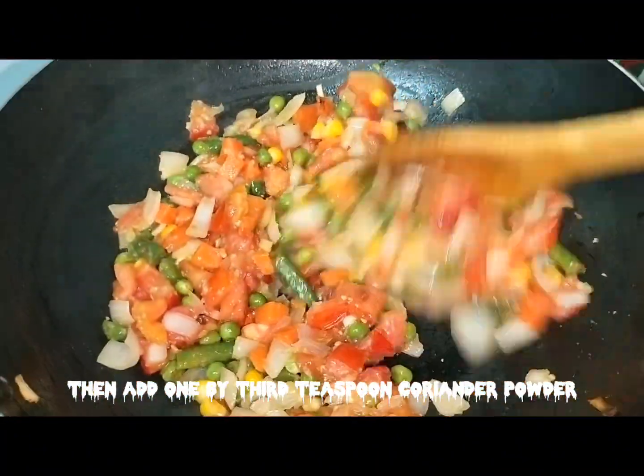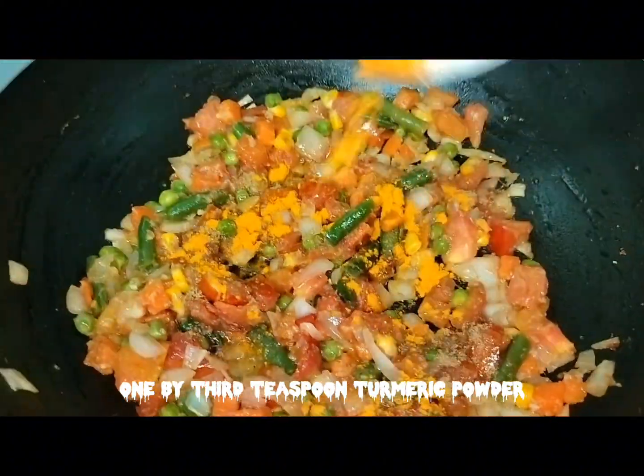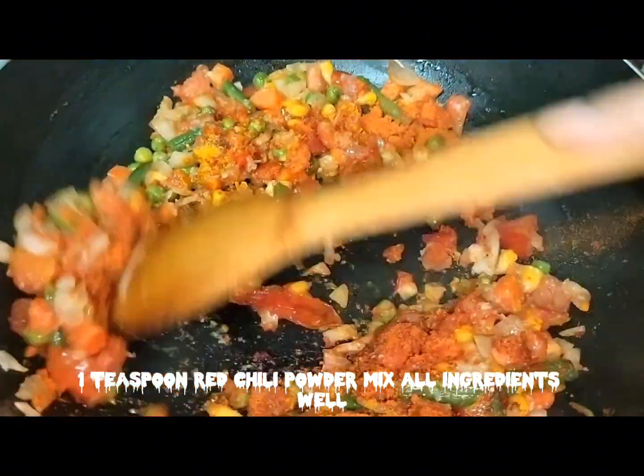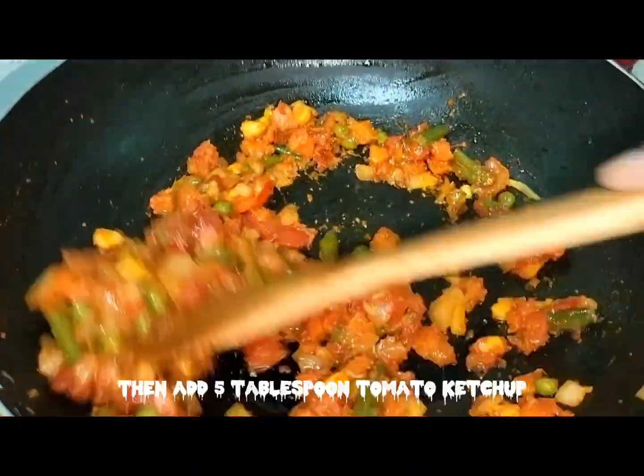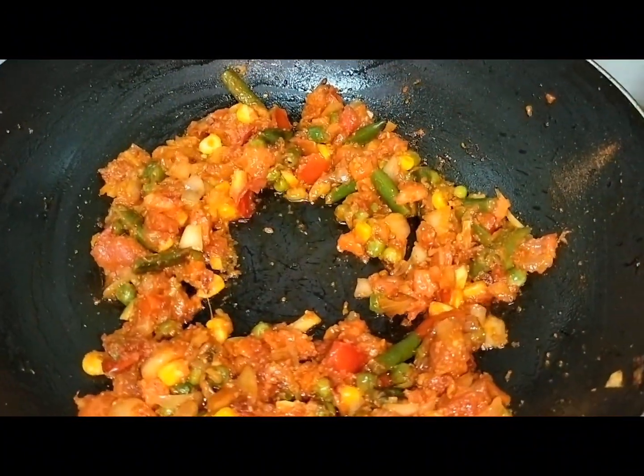Then add 1/3 teaspoon coriander powder, 1/3 teaspoon turmeric powder, and 1 teaspoon red chili powder. Mix all ingredients well, then add 5 tablespoon tomato ketchup and mix it well.